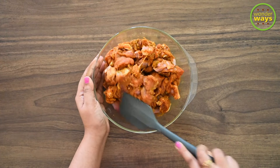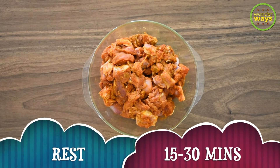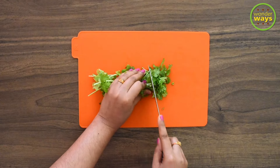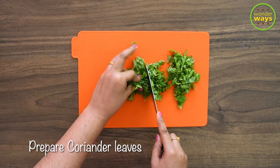If you have time, it's good to let it rest for 15 to 30 minutes, or else you can also directly start with the cooking process. In the meantime, I'm getting ready with some fresh coriander leaves.